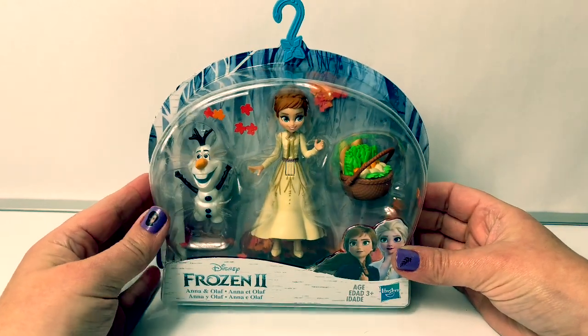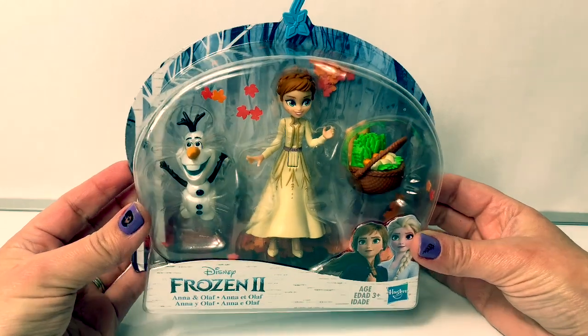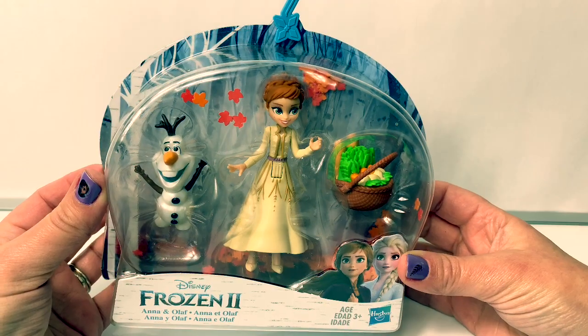Hello friends! Hola amigos! And welcome to Fun Toys Mundo! Today let's open this new Disney Frozen 2 Anna and Olaf dolls.